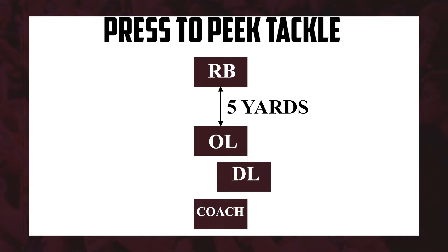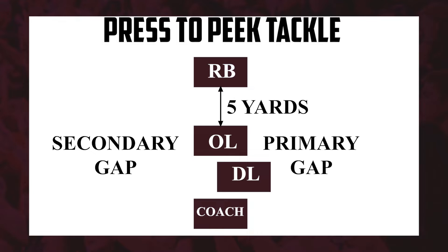This is my Press to Peak Tackle. I usually do this every week. This is a drill for the defensive line where they have to tackle a running back getting off a block. I pair my guys up in groups of three. I'm always behind the defensive player so I can see their hands and hips are being violent. I have an offensive player — the offensive lineman — and a running back. I let the running back know whether to hit the primary gap or the secondary gap.